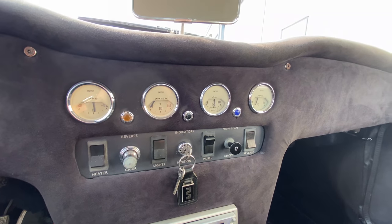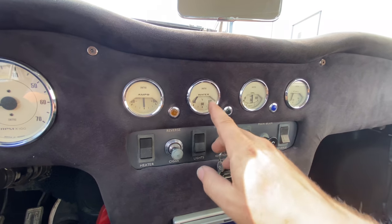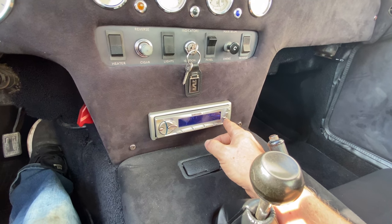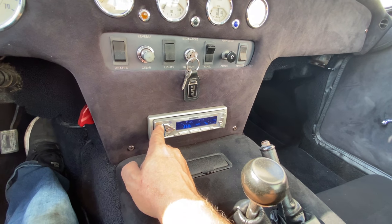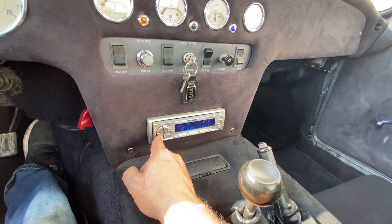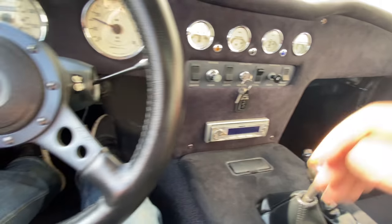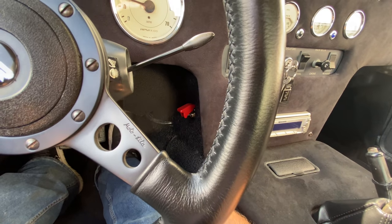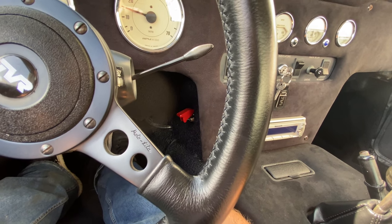Oil pressure is coming up, fuel gauge is reading, and of course we're not up to temperature yet. This switch down here is for the electric fan — you can turn that on if it starts to get hot. It will only run when it gets up to temp.